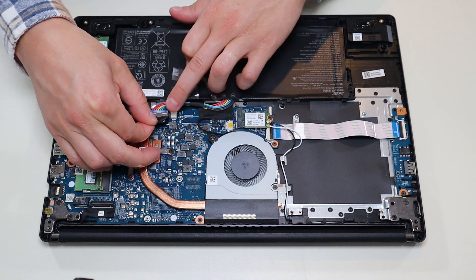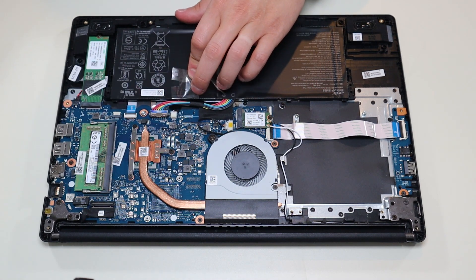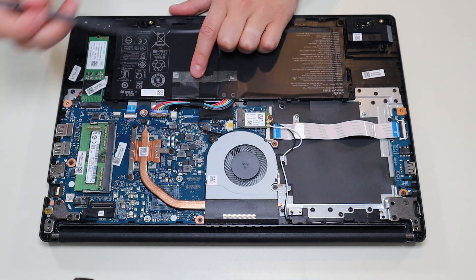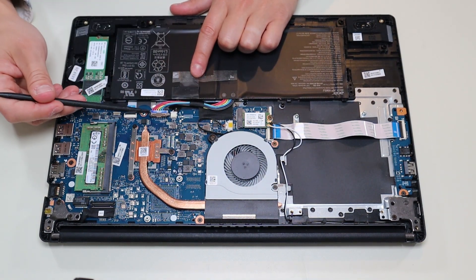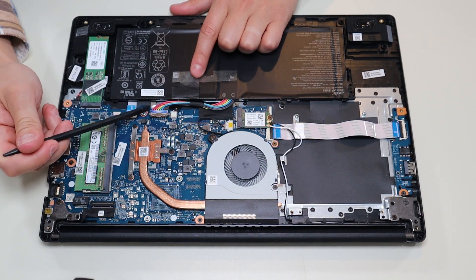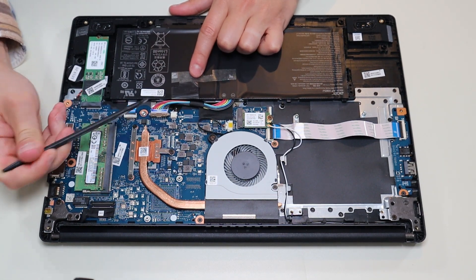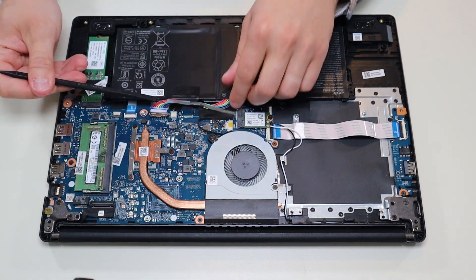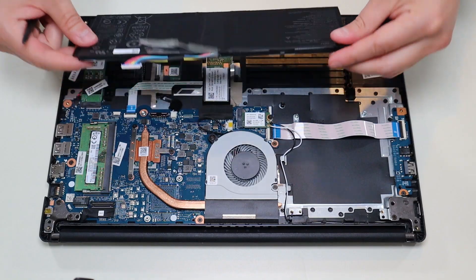I'll just remove that tape and remember to put it back on after. This battery plug is nice because I don't have to pull on the wires — it's got a grip on either side. I can use my pry tool or my fingernails and push on each side, and that battery plug comes right out. That's fairly easy.